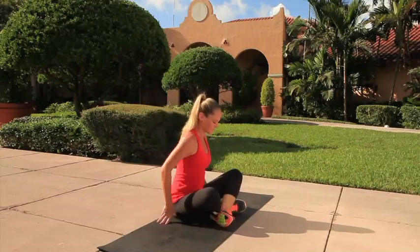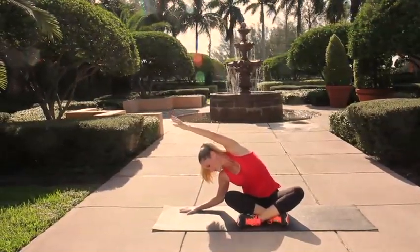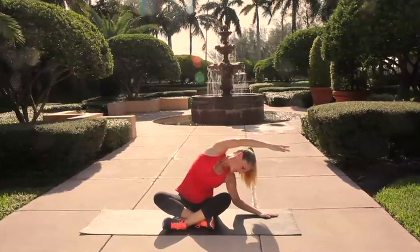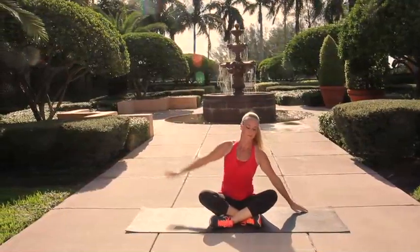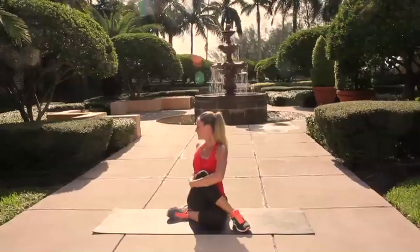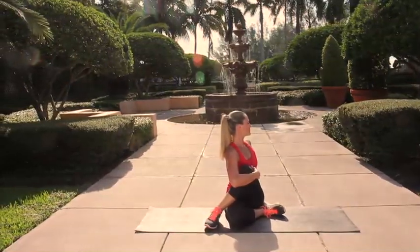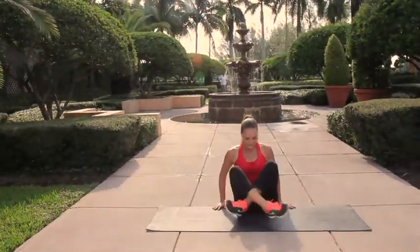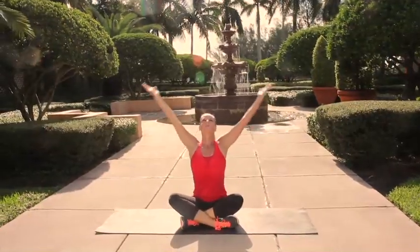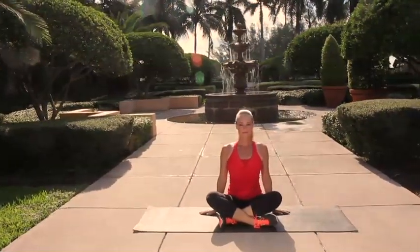Coming into a comfortable seated position, stretch one arm out and over to the side, come back through the center and reverse it. Go ahead and cross one leg over top of the other, hug the knee in with your opposite elbow, sit up tall through the spine and look all the way back over your shoulder. Switch legs and repeat to the other side. Coming back to that comfortable seated position, take a nice deep breath in stretching the arms overhead and exhale release it. Do that one more time — and you have just completed the best abs exercises for women! Thanks for joining me and I hope we'll do this routine again real soon.